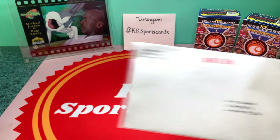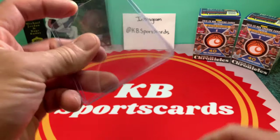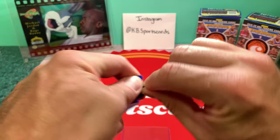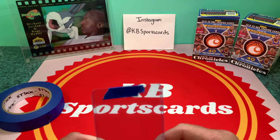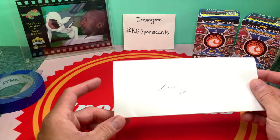Then I take my card — we're going to pretend there's a card in there, it's just a top loader. Once the card's in there in its penny sleeve, I take a piece of painter's tape and put it over the top to keep the card in place.